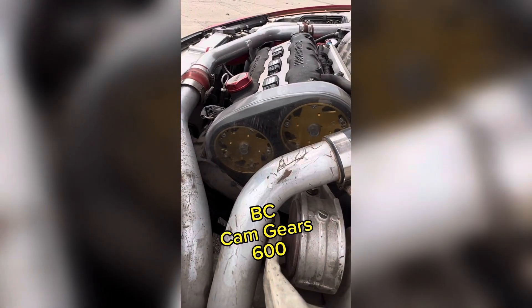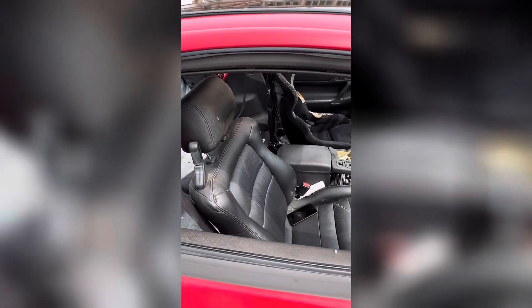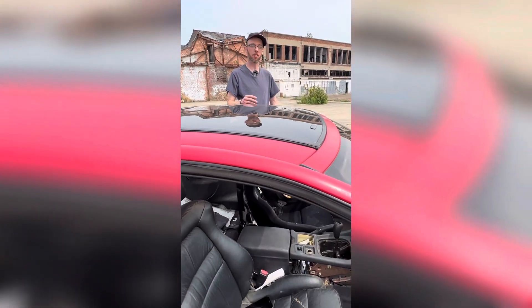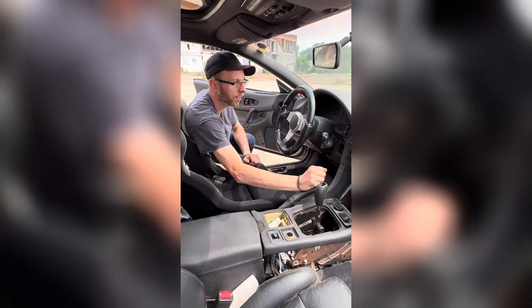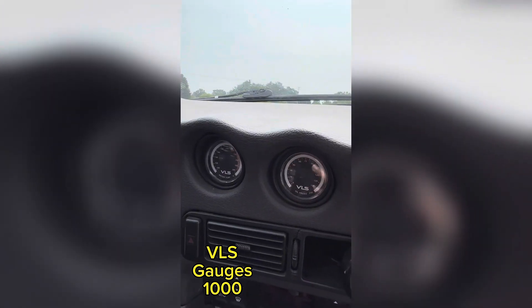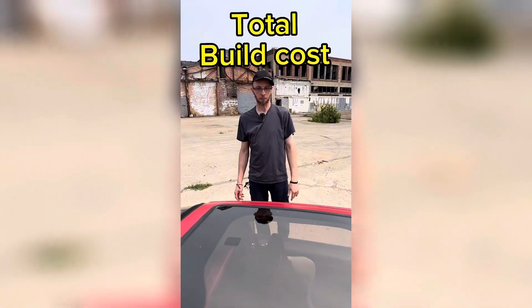Those are Brian Crower adjustable cam gears. Let's see what the interior looks like. It's got a Momo steering wheel with the NRG quick disconnect. It has VLS water temp, oil pressure, and boost gauge, and an Innovate ethanol content gauge.